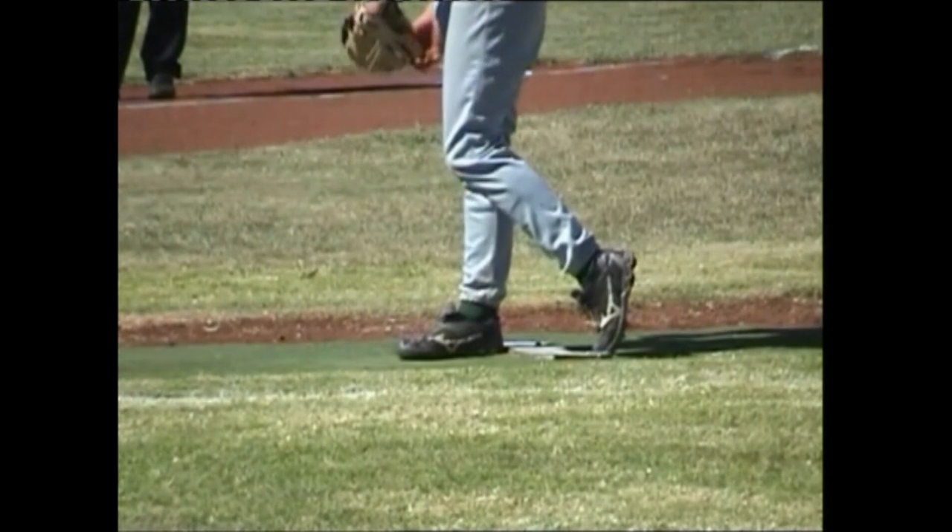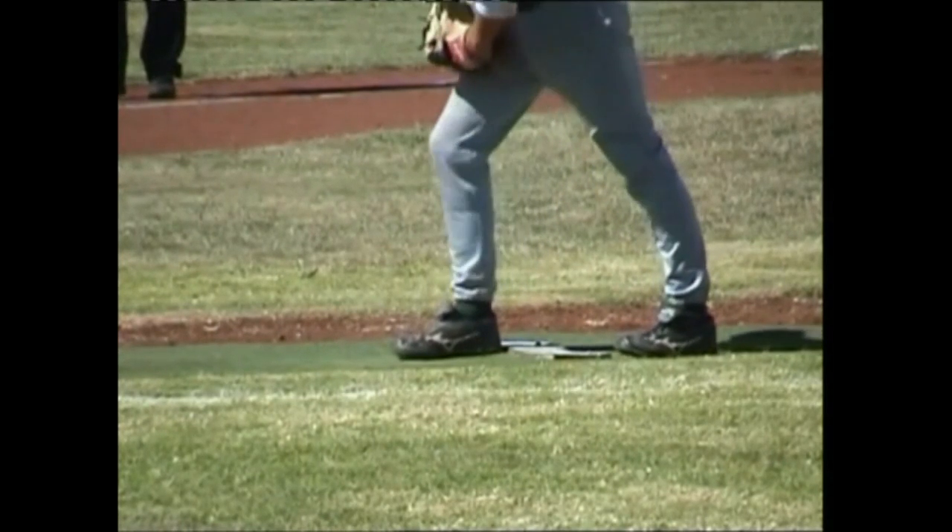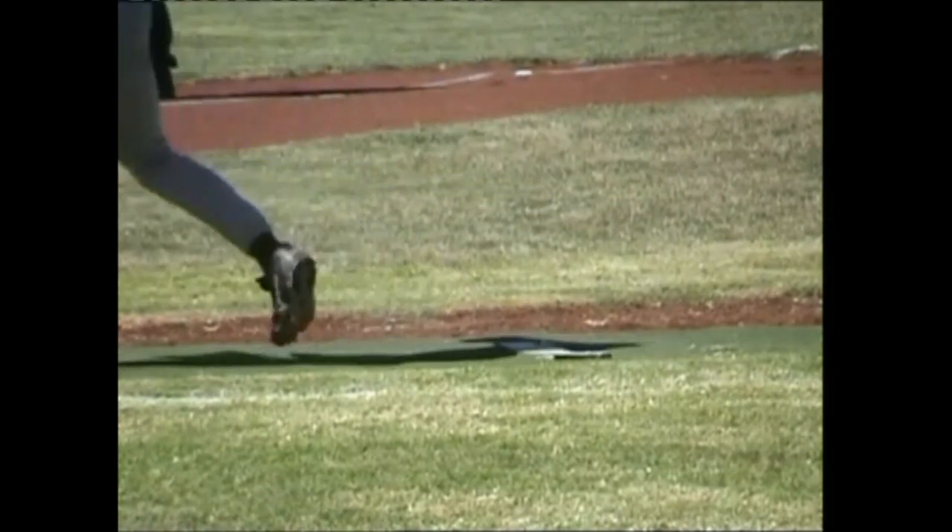This is acceptable, provided the pitcher does not physically push back away from the plate. If he physically pushes back to create a wider stance, then this should be considered an illegal action.